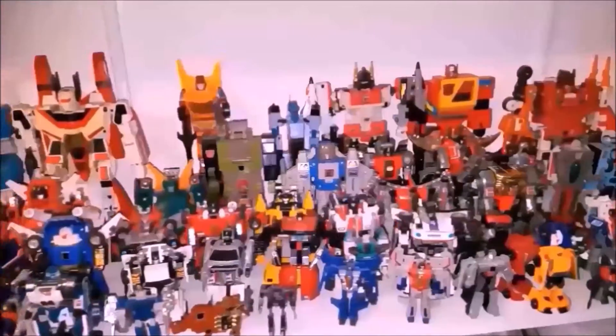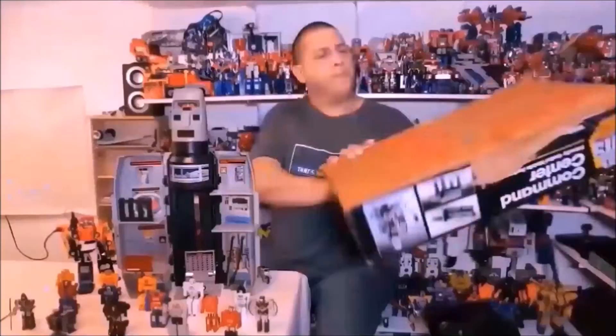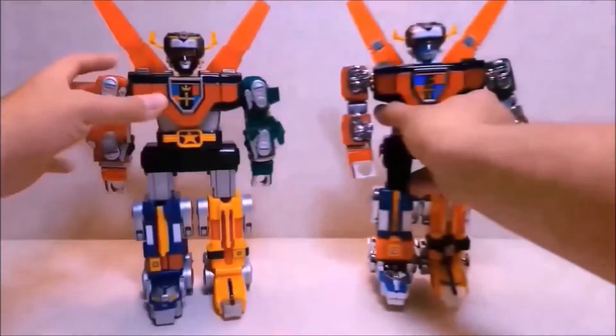I also review other Transformers, lots of G1 stuff, as well as Teenage Mutant Ninja Turtles, Ghostbusters, Go-Bots, and pretty much any other toy that may jump out at me.